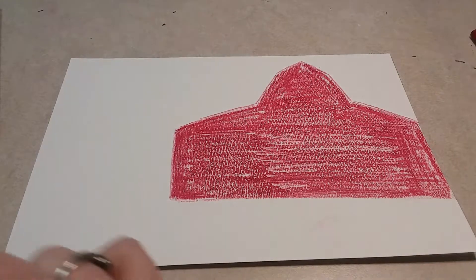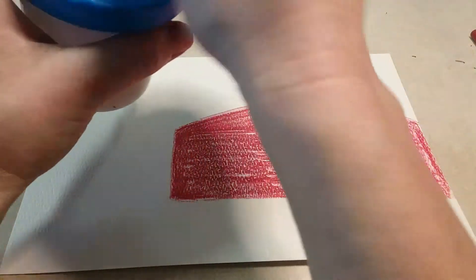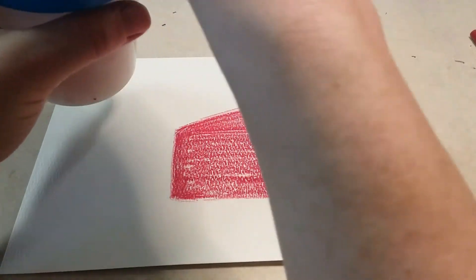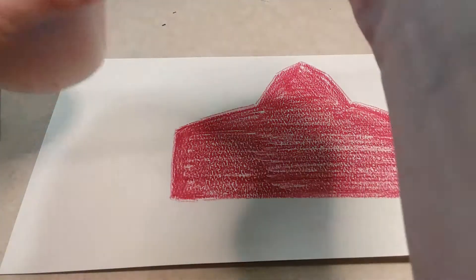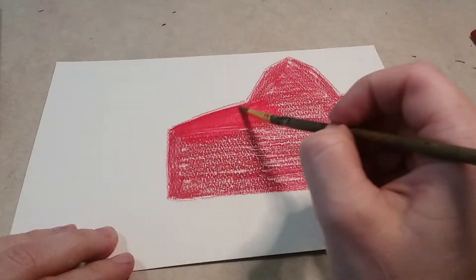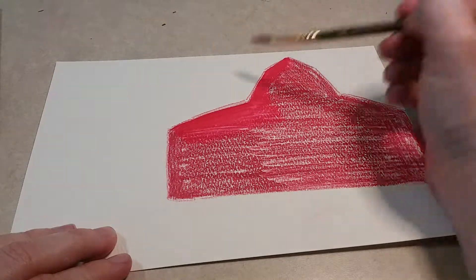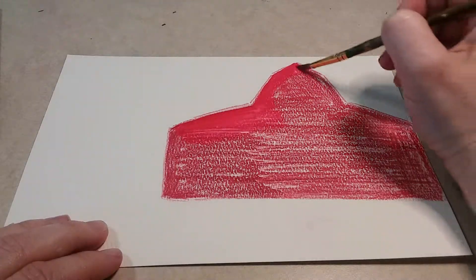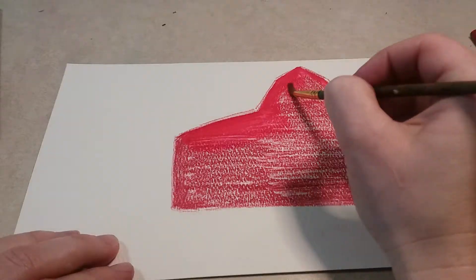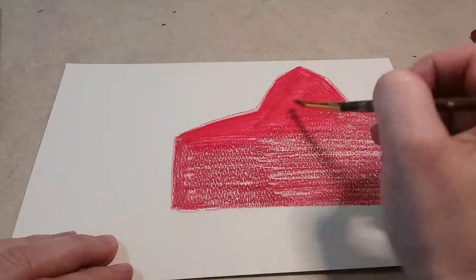Color it in pretty dark — you want to do that with watercolor pencils. Then get your cup of water, wet your paintbrush, and spread it across, making sure you stay within those lines. If you drag your paintbrush across too far you'll get a big red streak, so just spread the paint around in that area to give it a smoother look.